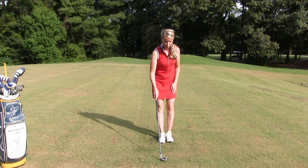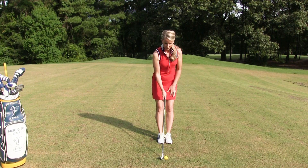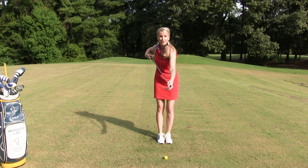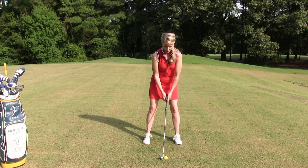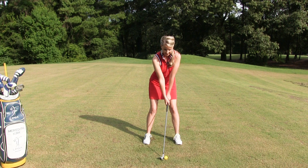What I do when setting up to make sure I have proper aim is I always position the face first before I get into my athletic position. I make sure that the leading edge is nice and flush to the ground, that it's nice and square to the ball. I don't have the ball on the heel or the toe of the club — the ball is nice and centered because we want to hit the sweet spot on the face. Then I get into my athletic position and place my hands on the grip, making sure I'm not closing or opening the face. Then I take a nice easy swing.